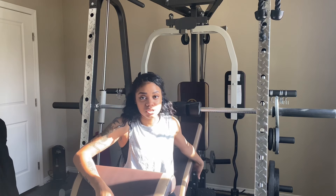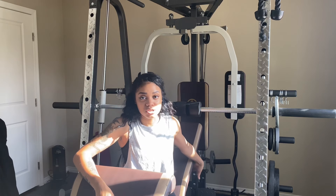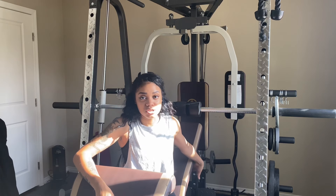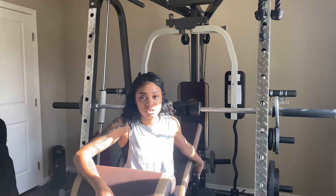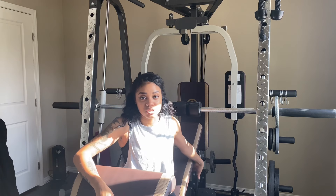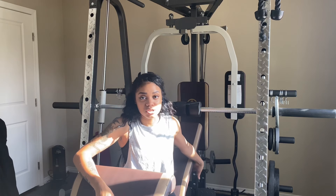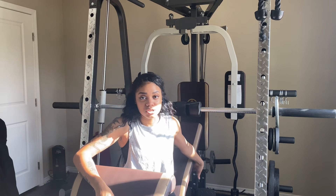Now to my favorite part — the Smith machine. The system is just A1, pretty much as good as you can get, the closest thing you're going to get to the gym, especially with COVID and everything that's happened this crazy year. If you really want to have an all-in-one home gym, it's pretty much as close as you're going to get to doing everything you would do at the gym. A lot of the machines that you would do at the gym, you can actually substitute and do them on here.